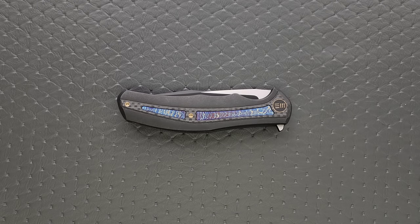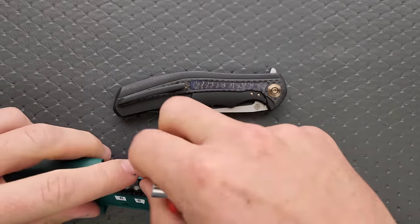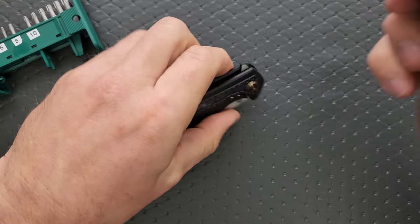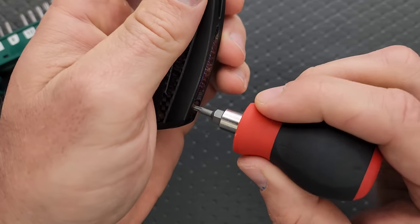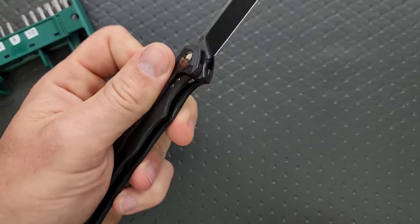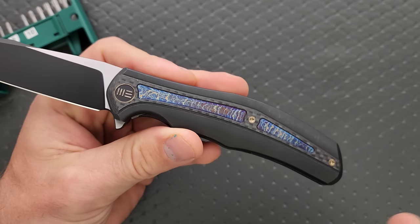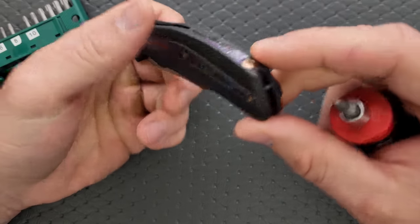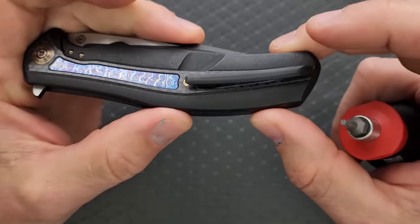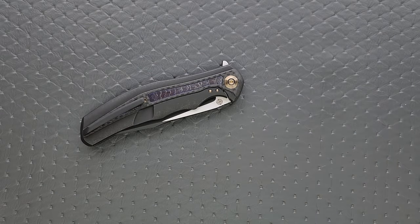Let's go ahead and do a hardware check. The pivot is going to be a T8. The spine screw is a T8. The lock bar insert screws are hidden — they're actually underneath here — and those are going to be T6. The inlay screws — this is actually a double inlay — are also T6. For disassembly, if you don't want to remove those body screws to the inlays, you shouldn't have to. It's really just this screw back here and the pivot, and it'll come apart. Ease of disassembly with this knife is very, very good.